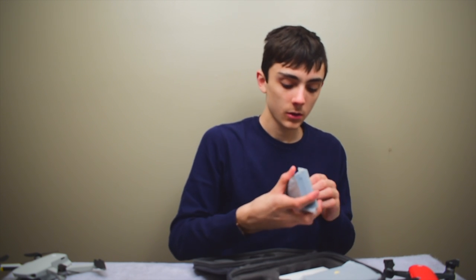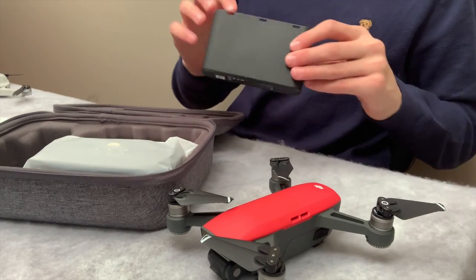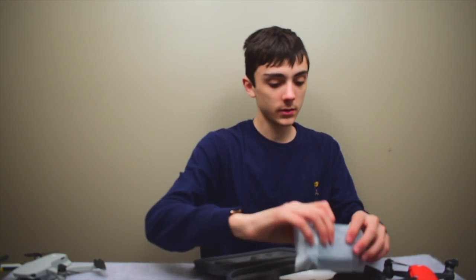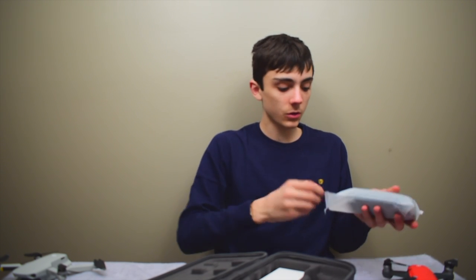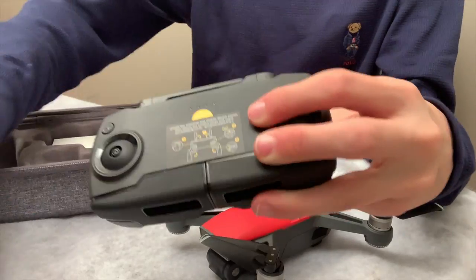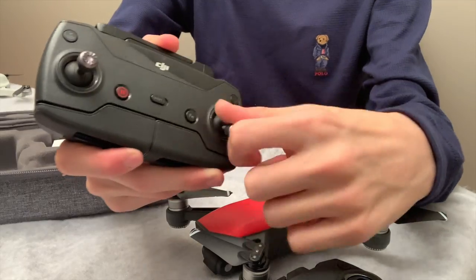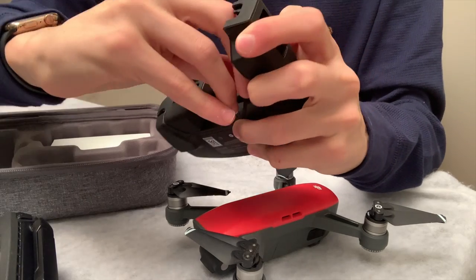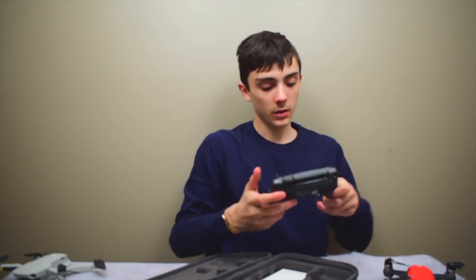We've got what looks like — oh, this is the battery charging hub, so you can charge three batteries at the same time. Here's the controller. What I like about this controller is that the joysticks are removable — on the Spark they're just stuck in, but here they're stored right underneath and you can just screw them on.